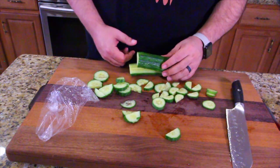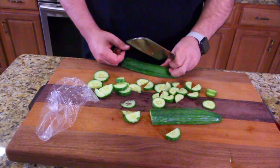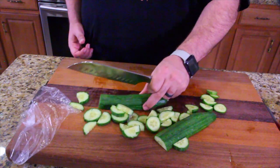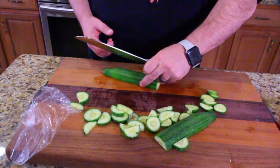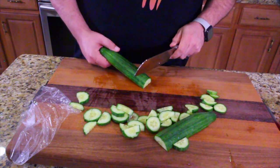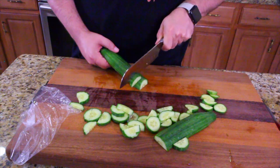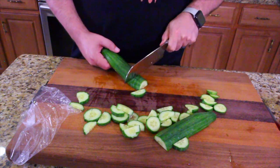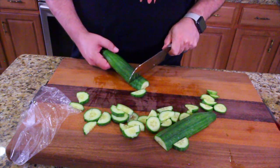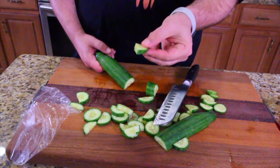You could cut your cucumbers like this — push them all the way, hold the end here, and since they're already cut in half, every cut gives you a half circle. You can do it however you want to dice them, it doesn't matter. They come out perfect, they're the perfect size.